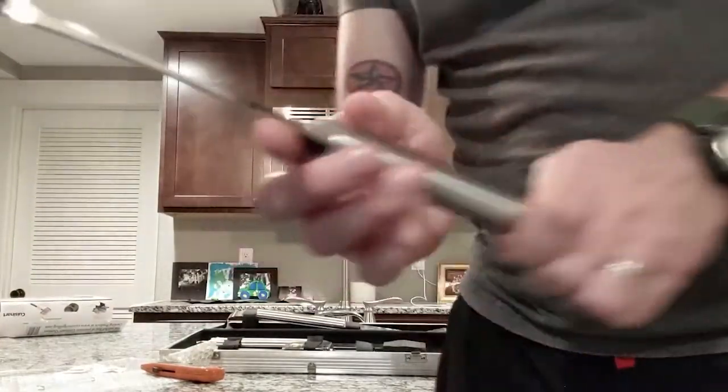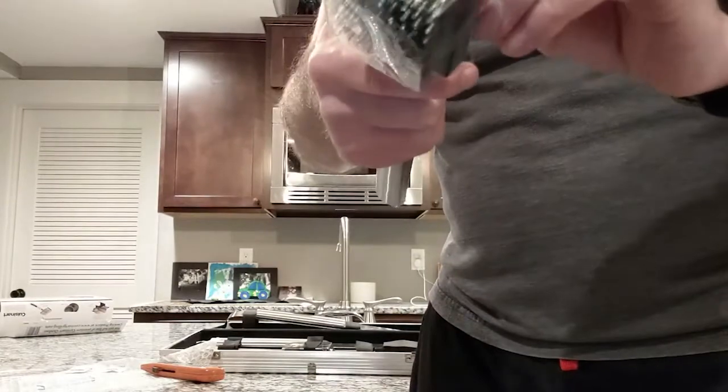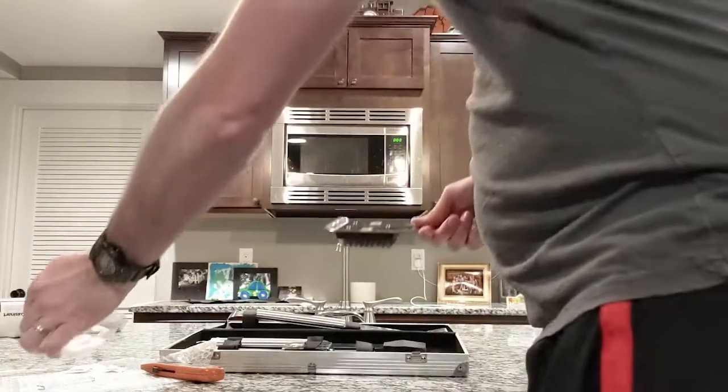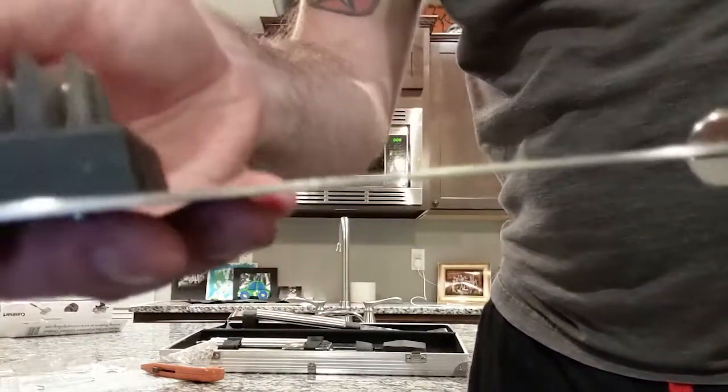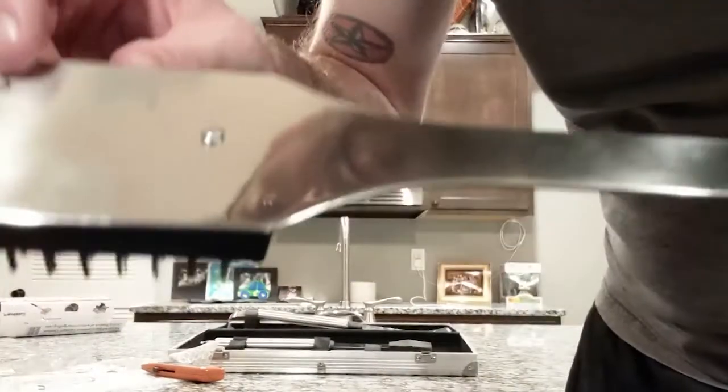Then we got the grill brush to clean the grill. You got your scraper and then the actual brush edge, with a plastic protective cover held on by tape and metal tines. There's a little brush here and it does come with a replacement head, and it looks like it's just a Phillips head screwdriver that you use to swap those out.